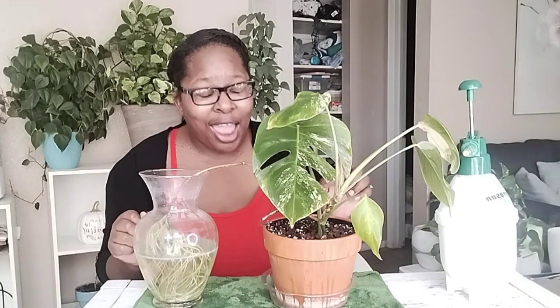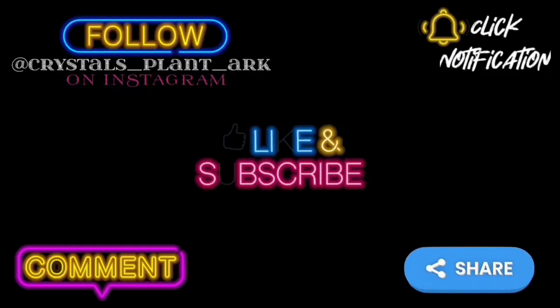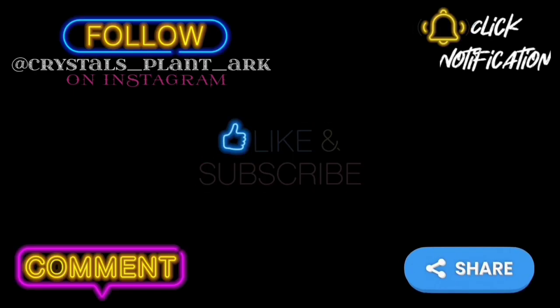That is pretty much it for this video. I hope the solution works for you all, and I appreciate you guys being here through all the mistakes that happened. As I always say, enjoy peace, love, and be blessed. Don't forget to like, comment, and subscribe. Click the notification bell so that you never miss a post. Share with all your planty friends, and follow me on my Instagram so that we can interact.